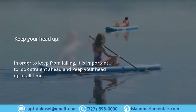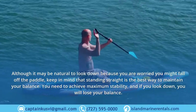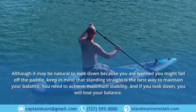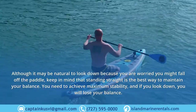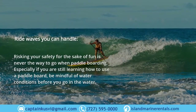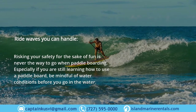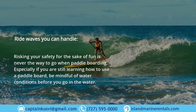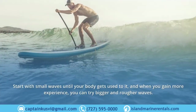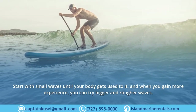Although it may be natural to look down because you are worried you might fall off, keep in mind that standing straight is the best way to maintain your balance and achieve maximum stability. If you look down you will lose your balance. Ride waves you can handle — risking your safety for the sake of fun is never the way to go, especially if you are still learning. Be mindful of water conditions and start with small waves until your body gets used to it. As you gain more experience, you can try bigger and rougher waves.